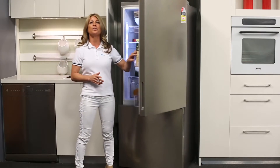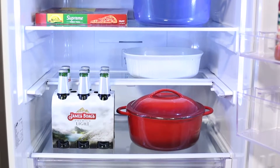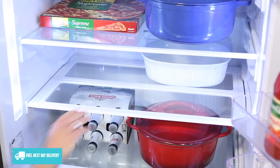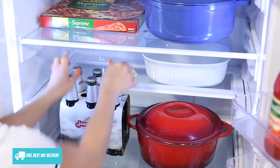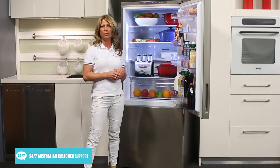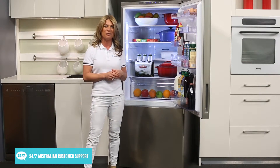Now, taking a look inside the fridge, there are sturdy glass shelves for storing food and drink, as well as door racks for bottles and cans and a full-width crisper drawer for fruits and veggies. One handy feature is the folding shelf, which you can move out of the way for storing taller items. The fridge is illuminated with efficient LED lighting and uses a multi-flow cooling system to make sure the temperature stays consistent all around your food.